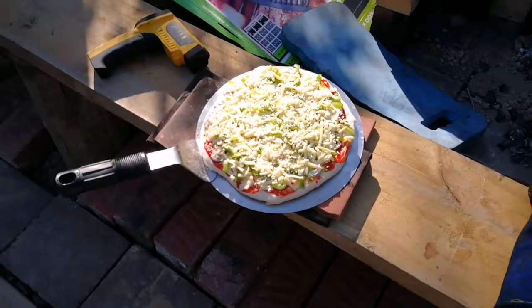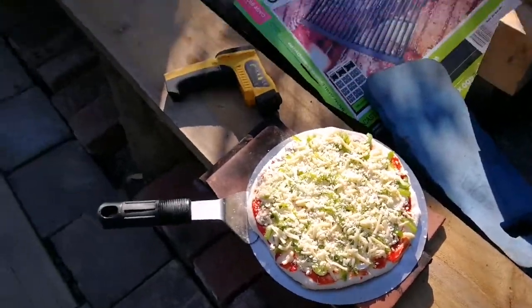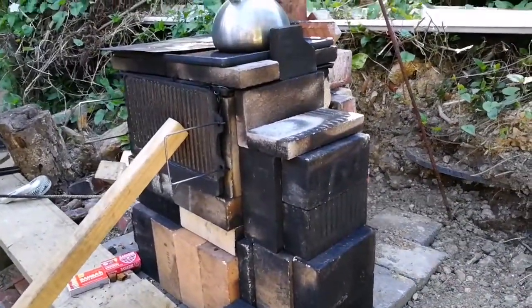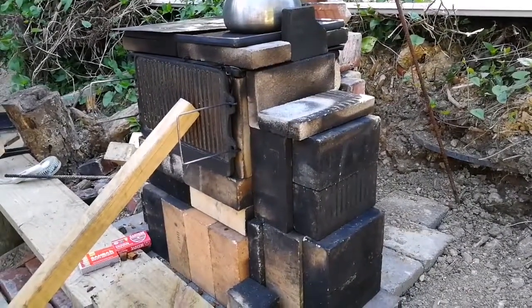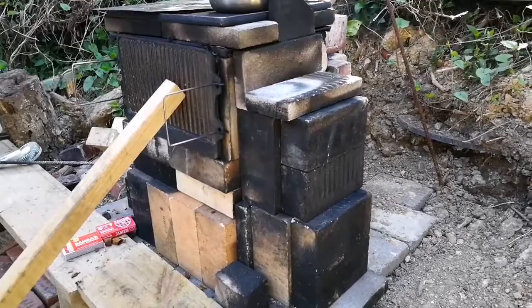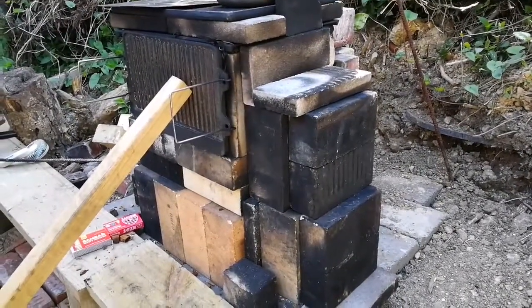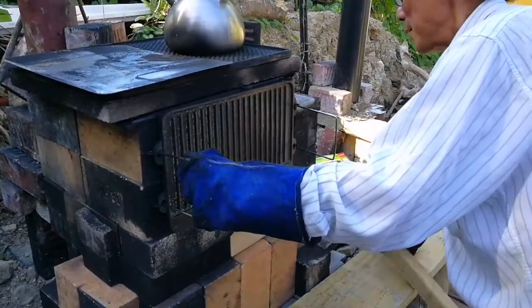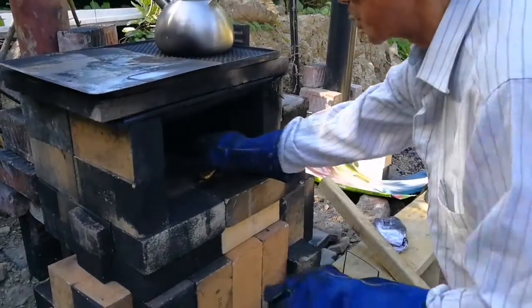This is my pizza that I'm going to cook up. It's been going for about one and a half hours now, and it's up to about 450 degrees Fahrenheit. Let's see what happens — I'm going to stick it in now, just going to remove the oven door.